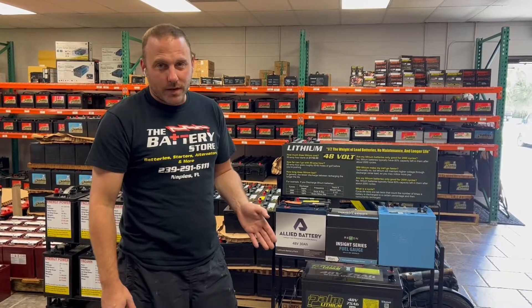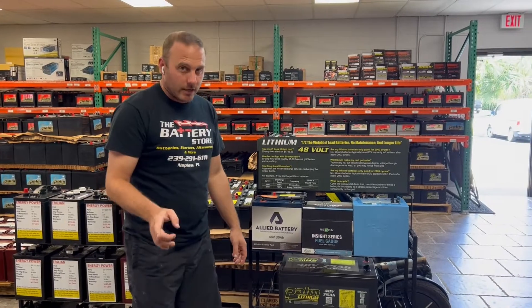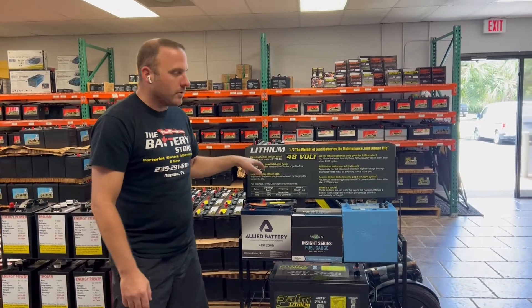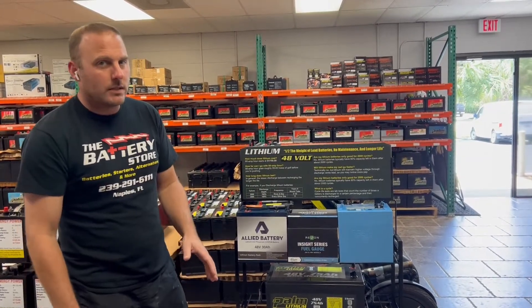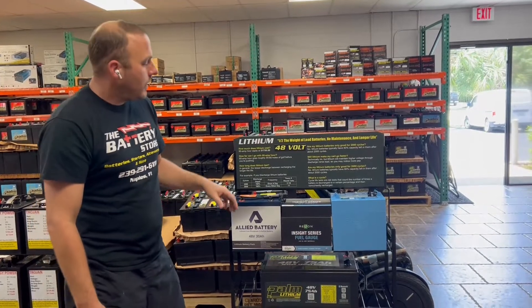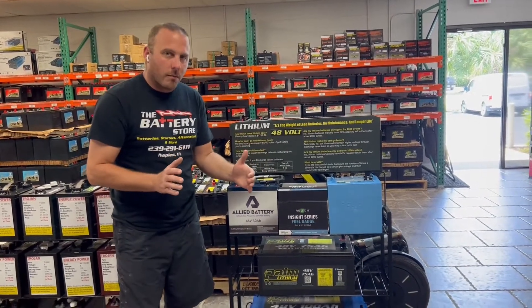We sell a lot of 48-volt lithium batteries and we have a couple of types. The first thing to consider if you're thinking about lithium for your golf cart is cost. Starting at 60 amp hours, they run about $1,750. There are two types of 48-volt lithium options: the exact same size as the 8-volt lead golf cart batteries, which are modular drop-in replacements.